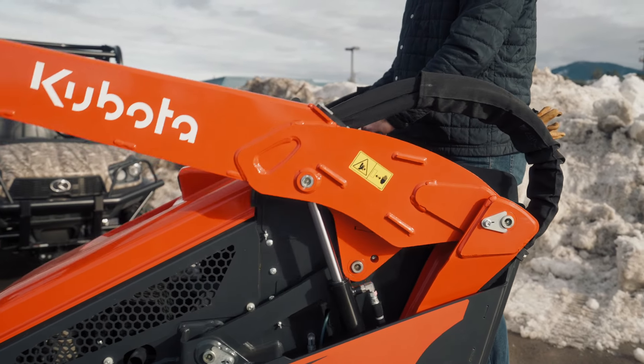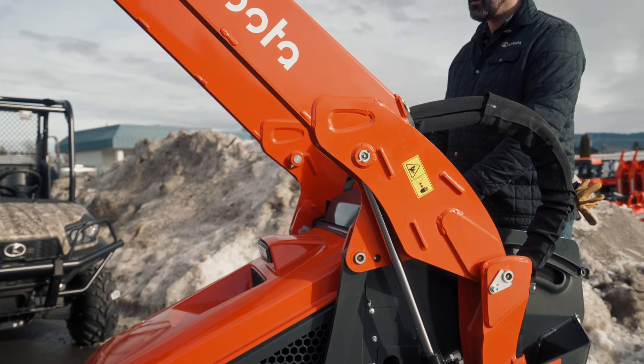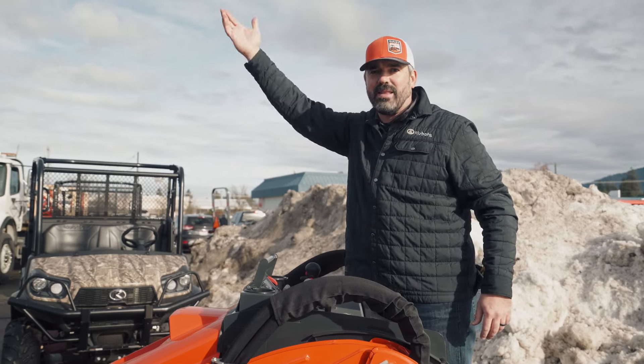As I'm raising up this bucket to get to the very top, if I had a radial lift, the bucket would be coming back towards me ever so slightly. But because it's a vertical lift, it's going to go straight up and not get any closer to me. As I'm raising the loader, the arms go forward ever so slightly to maintain that vertical lift.